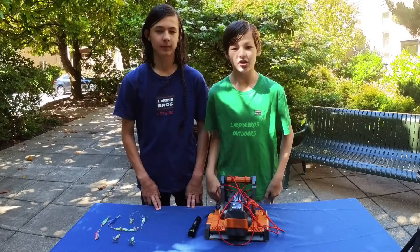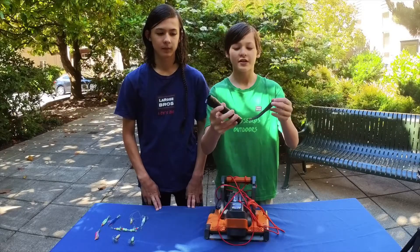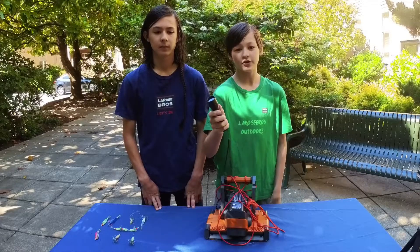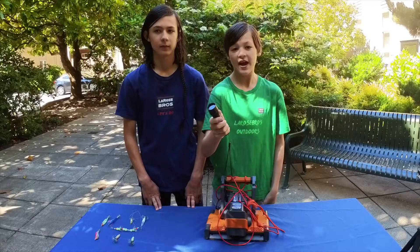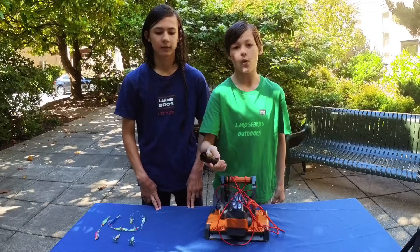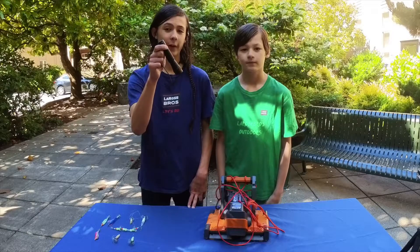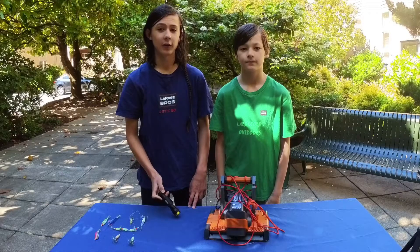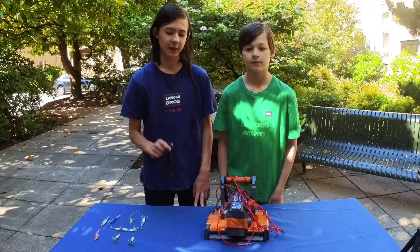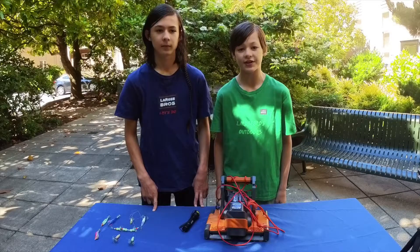The second item on our checklist is lights. You'll need two kinds of lights when squidding. The first kind is light to charge your squid jigs. This is a black light — it is super efficient and fast; you only need to hold it on your squid jigs for about 20 seconds and they'll be fully charged. Make sure to do that every once in a while while squidding. Black lights charge squid jigs way faster than normal LED lights, but if you don't have one, you can also put them out in the sun to charge.